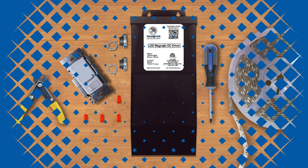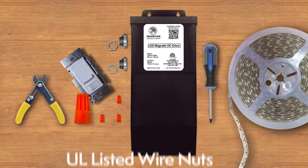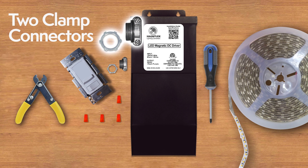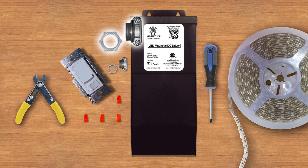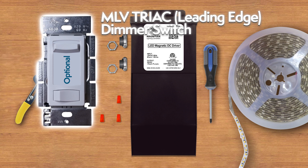The tools you need for the installation: UL listed wire nuts, two clamp connectors, and an optional MLV Triac leading edge dimmer switch.